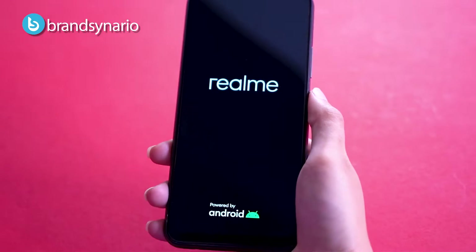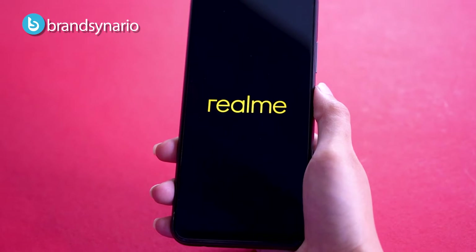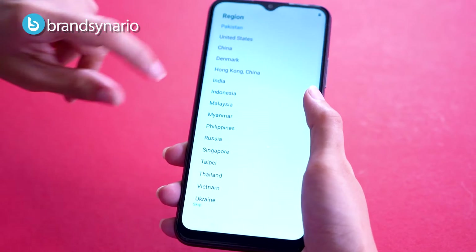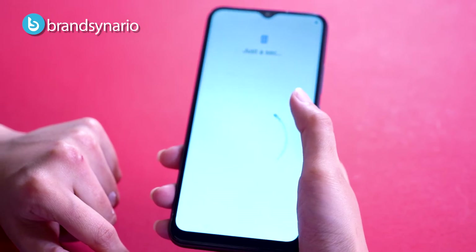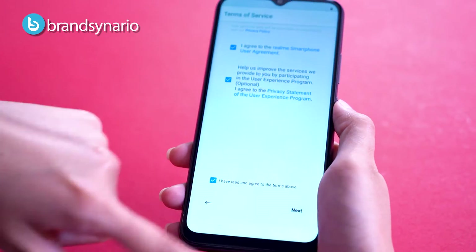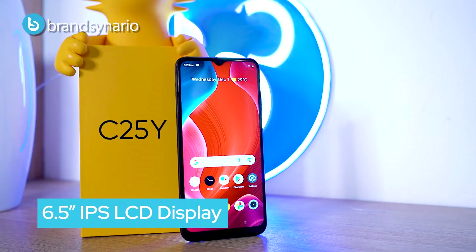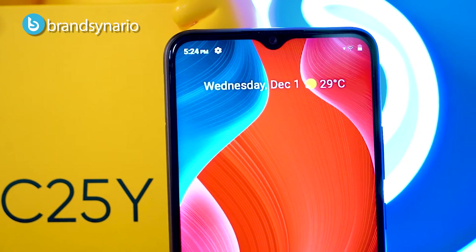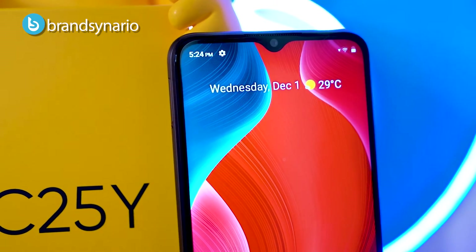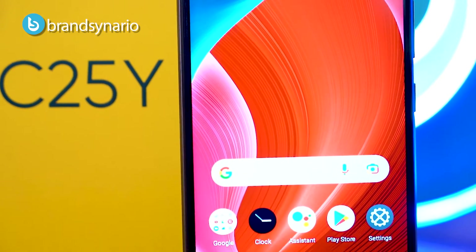The display is a 6.5-inch IPS LCD panel with 720x1600 resolution, 420 nits peak brightness, 60Hz refresh rate, and a water drop notch with an 8-megapixel selfie shooter. The side bezels are thin, though the chin is a little noticeable.